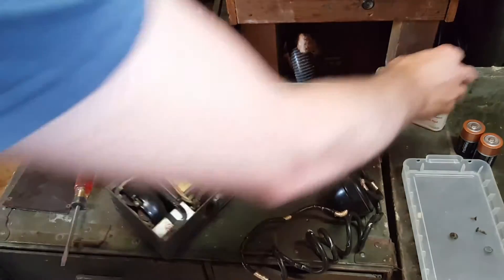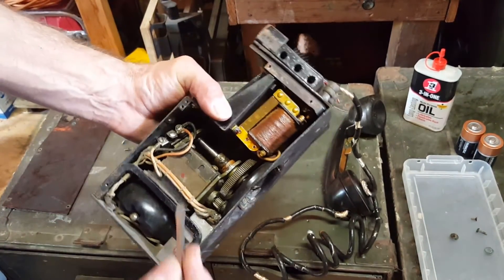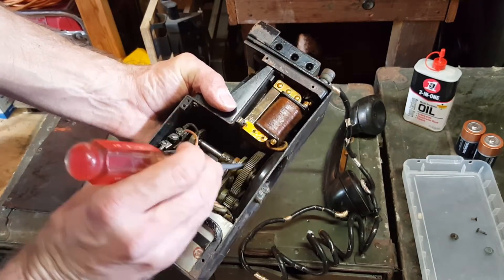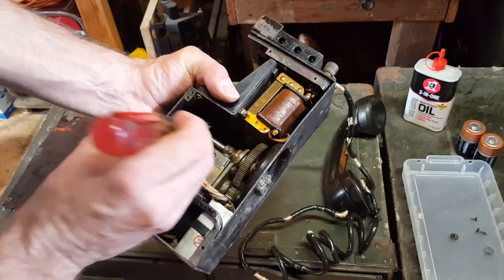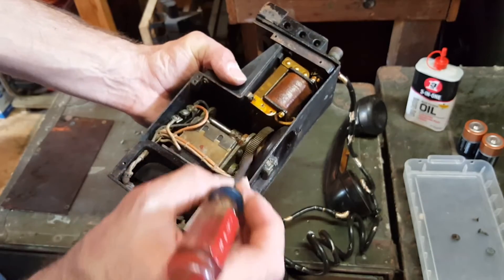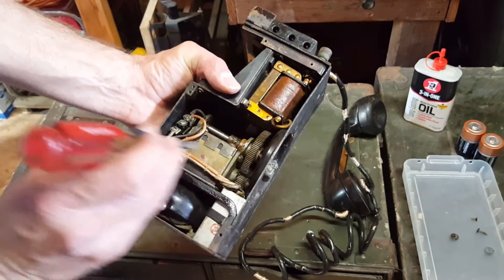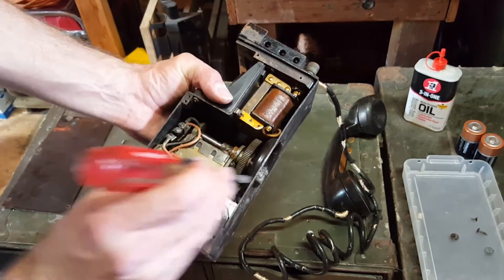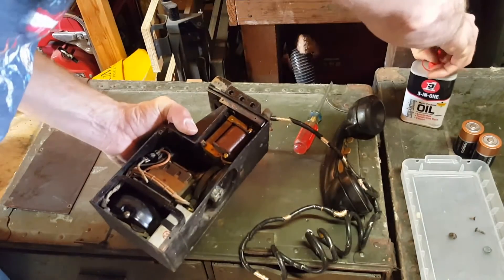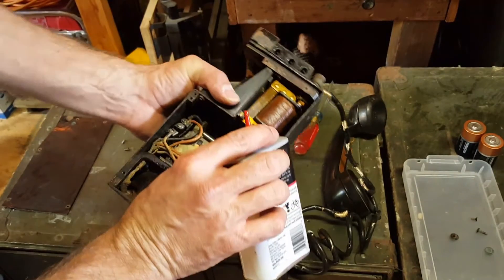To get this crank running more smoothly, we can oil a few places. A little bit of oil here and here, and also on all bearings where this shaft is going through the bracket. A little bit of grease on these gears, and a drop of oil down here. So oiling a few places will hopefully get this thing running nicely again.